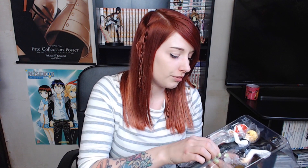I got the plastic off and then we have the stand — however you call it. It looks cool, I like it. And then we have the figure itself, which is cool.